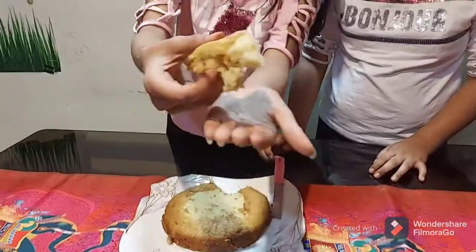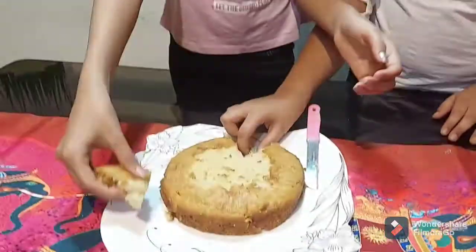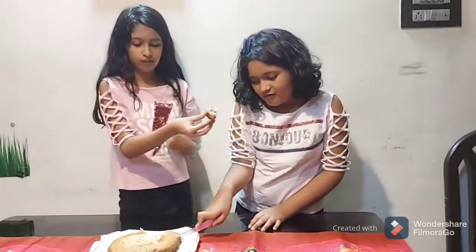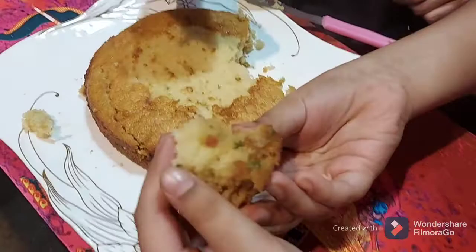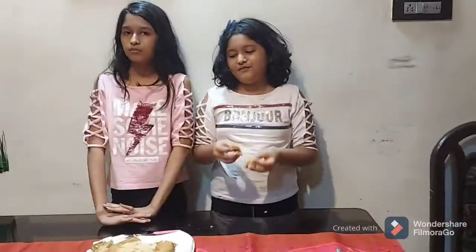Look at the tutti frutti inside — it looks so good! Let's taste it. It is delicious, really good, and so pretty — you can see all the tutti frutti inside. It just gives it a completely different flavor. It's so tasty — do try it out!